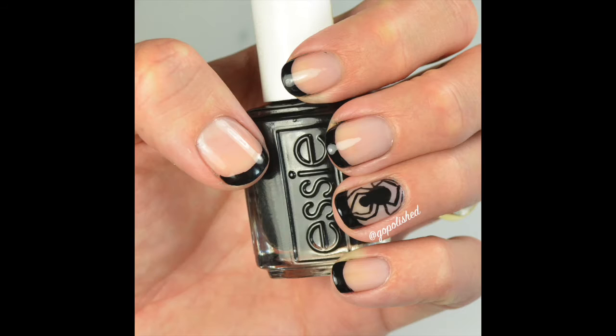Hey guys, welcome back to my channel. I have my first Halloween nail design for 2016 and it's a spider French tip.